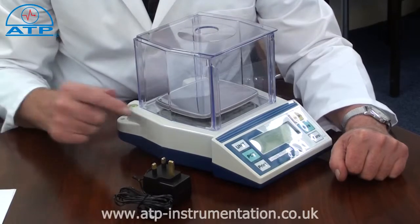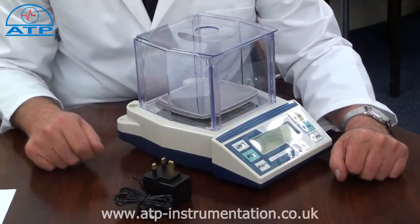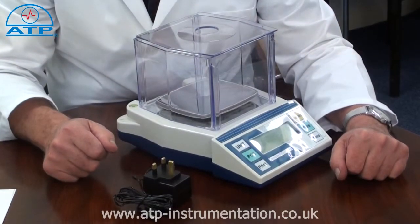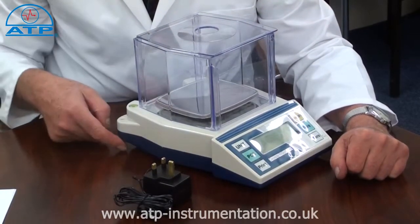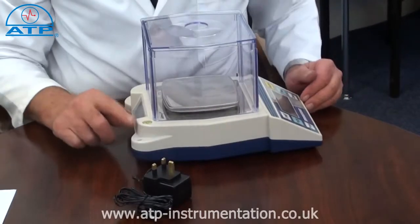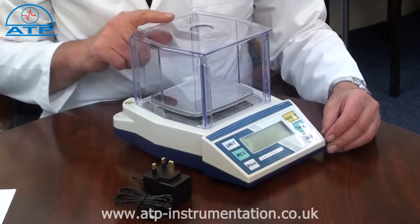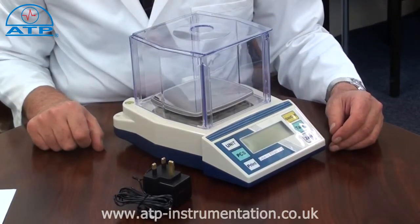The platform is stainless steel, measuring 135mm by 120mm. The scale has adjustable feet with a bullseye level bubble. The draft shield is included for operation in unstable working environments.